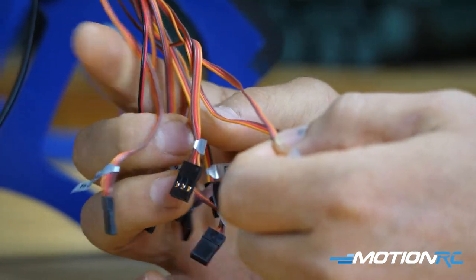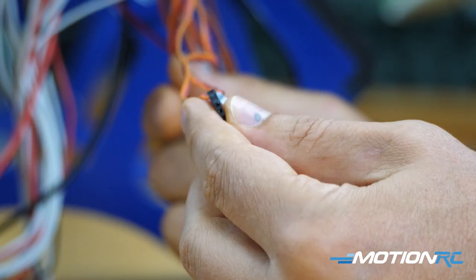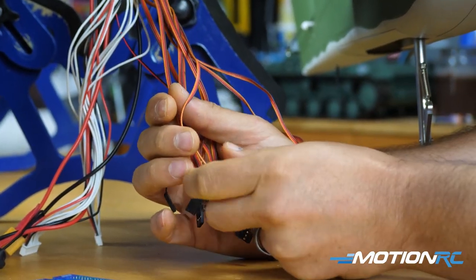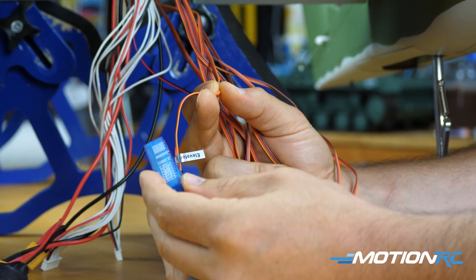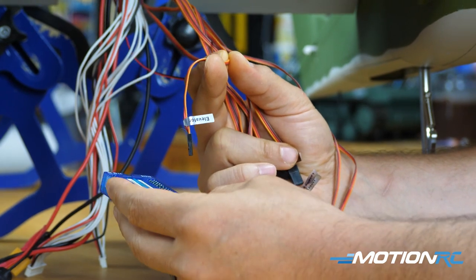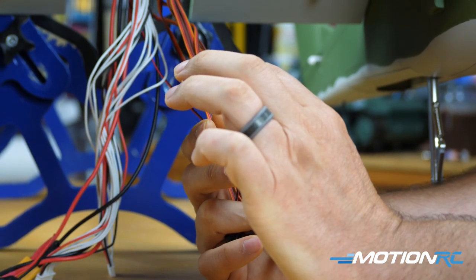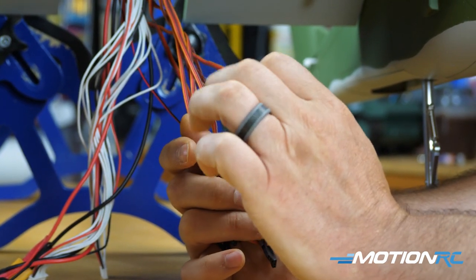Among the servo leads, you should see the throttle leads — these are already Y'd together into one big Y-lead. That goes directly into your throttle port; it comes from both ESCs attached to both motors. Then you have your elevator lead. You could route it through the blue box, but you don't need to — there's more than enough length to go direct to your receiver, which we recommend mounting in the back of the main fuselage.